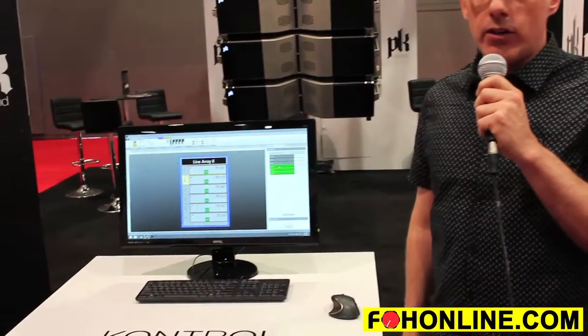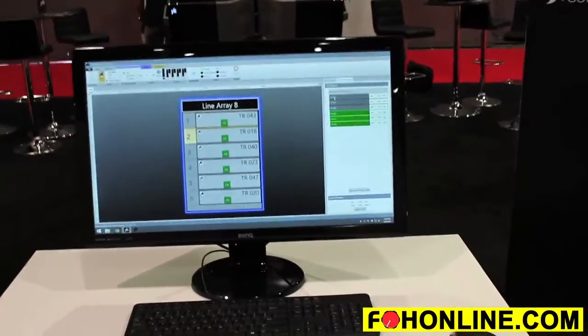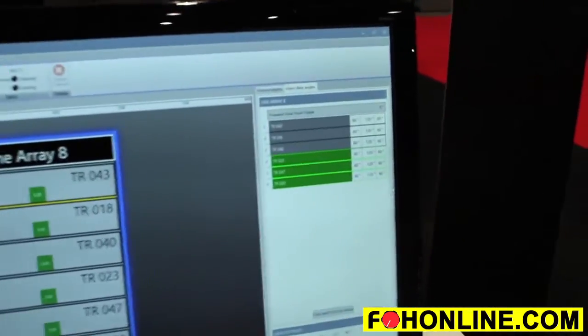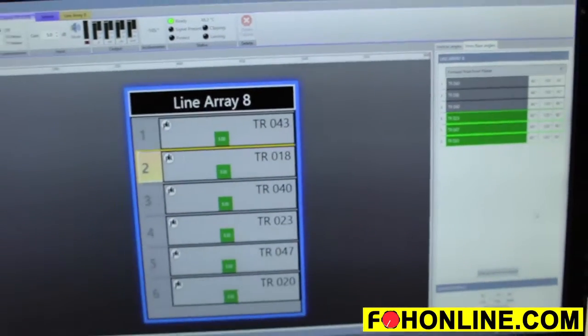In Trinity there are electronic actuators that control both the horizontal and vertical angles of the line array, and using the software we communicate with the embedded systems inside each module. You can see here we can adjust the angles of the horn flares from 50 to 120 degrees, both symmetrically and asymmetrically.